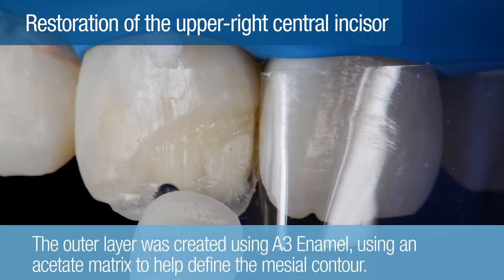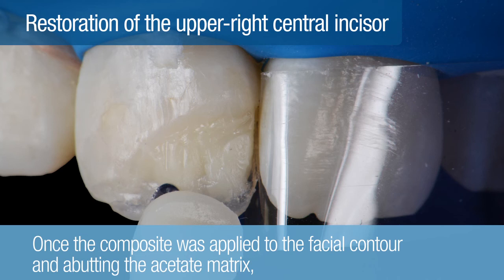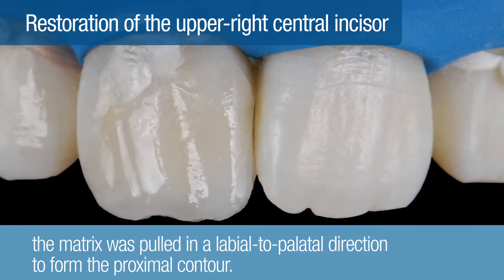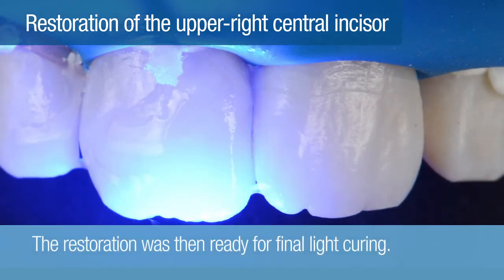Next, the outer layer was created using A3 enamel. An acetate matrix was used to help define the mesial contour. Once the composite was applied to the facial contour and abutting the acetate matrix, the matrix was pulled in a labial to palatal direction to form the proximal contour. After the proximal contour was formed, additional vestibular contouring was easily achieved with brushes. The restoration was then ready for final light curing.